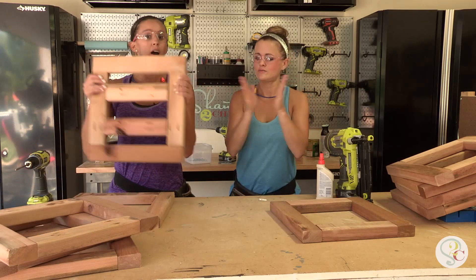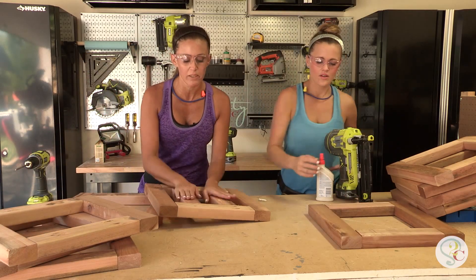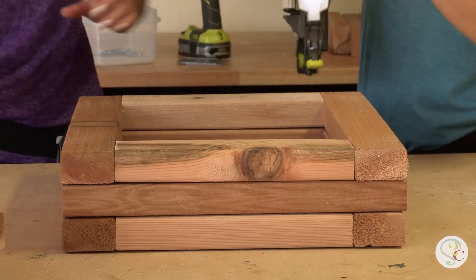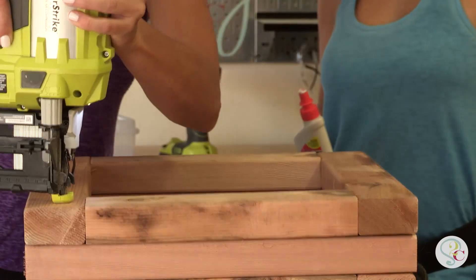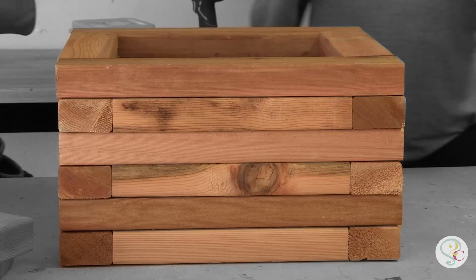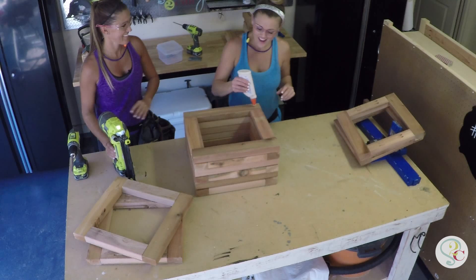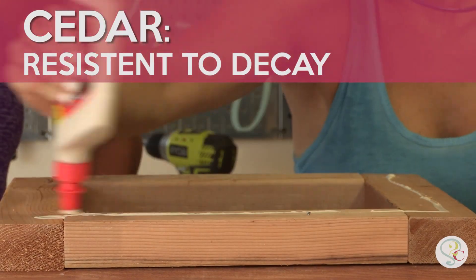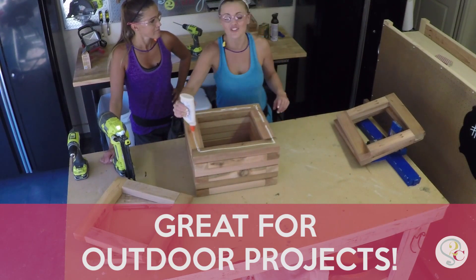We're gonna start with our bottom board that we put those middle pieces into, and we're just going to glue and nail the different frames as we stack them. See our pattern? The great thing too is that we're using cedar, which is awesome for outdoors. It's gonna last for years and years — or until Ashley gets bored with it.